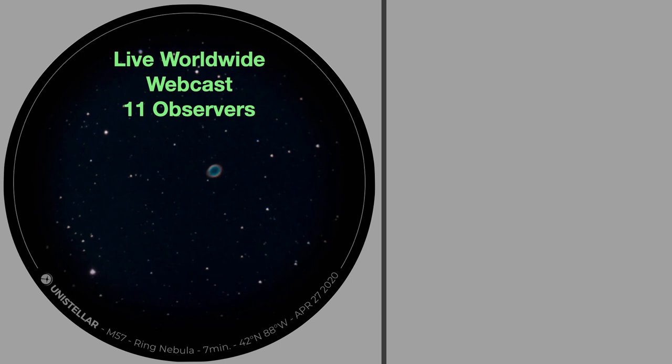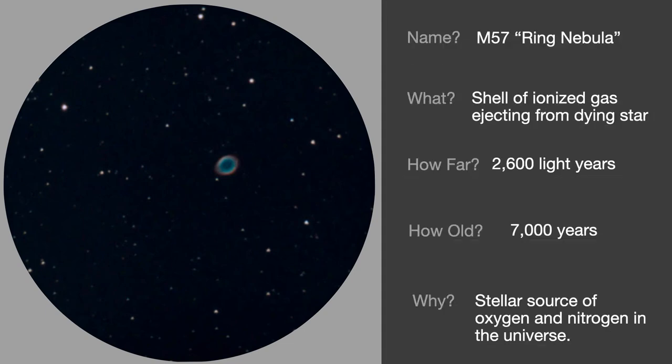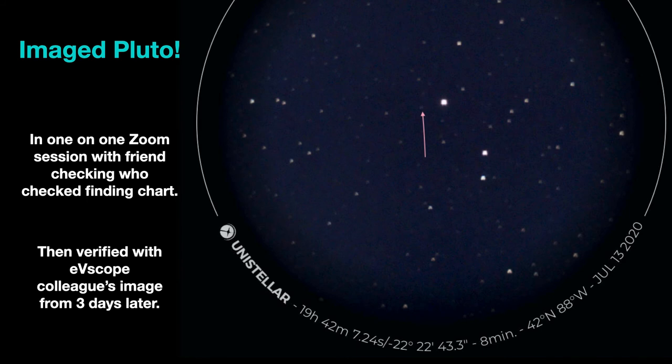Coordinated by Unistellar, the company that makes the telescope, they put together at the beginning of July 11 observers from around the world — from Réunion Island off the east coast of Africa all the way to Los Angeles — and we observed objects in real time. This is what my program slides look like with the observational eyepiece view on the left. I felt I needed to relate additional information about these objects to people who didn't know what they were looking at. The most recent thing I can share is that I imaged Pluto from the backyard. At the tip of the arrow, you'll see Pluto. I did it in a one-on-one Zoom session with a friend who was looking at a finding chart, and I then verified the image with a colleague in Oregon who, three days later, had taken a picture and confirmed it.